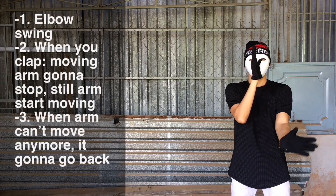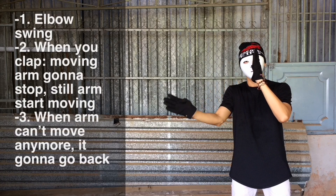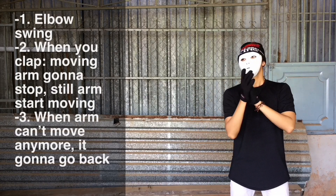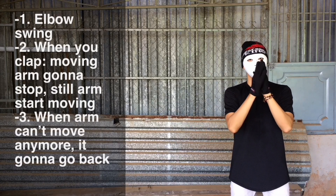The second rule: along the way when you swing your arms and two hands meet each other, when the clap happens, the moving arm is gonna stop and the still arm is gonna start moving — like this, you see?